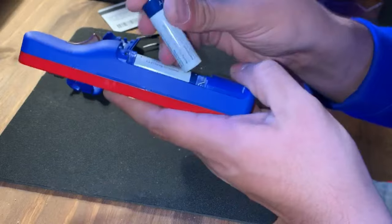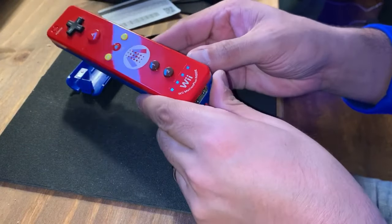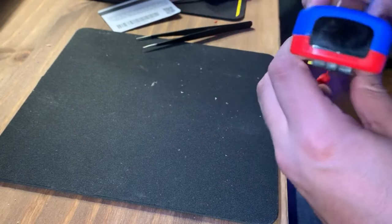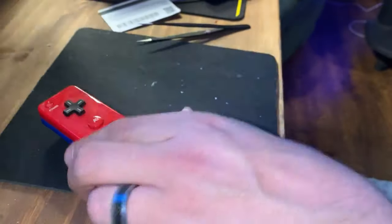A couple of double A's, put them in, and presto — it's fixed, it's working! That's all I had to do to fix mine. I hope this video helps you guys with being able to take the controller apart. Feel free to leave a comment, click the like button, and hit that subscribe button if you guys want to see more videos.